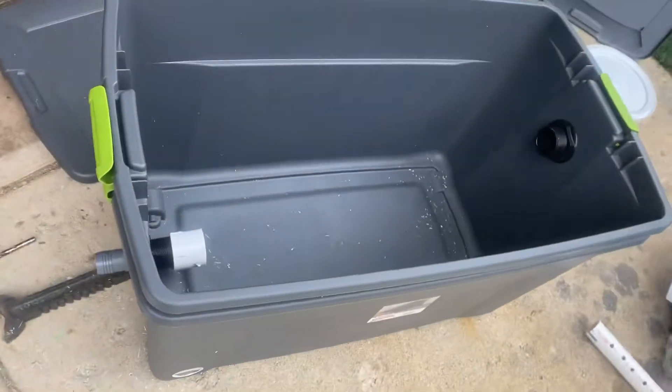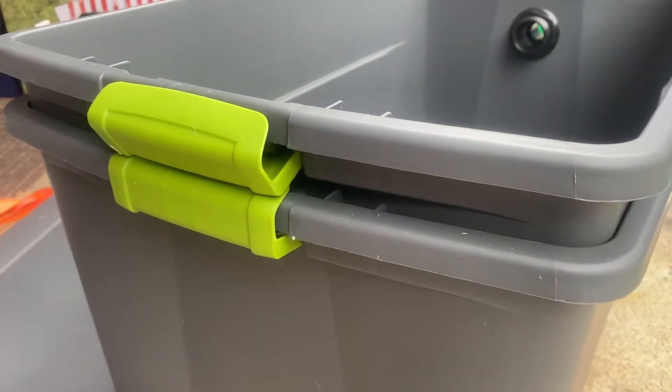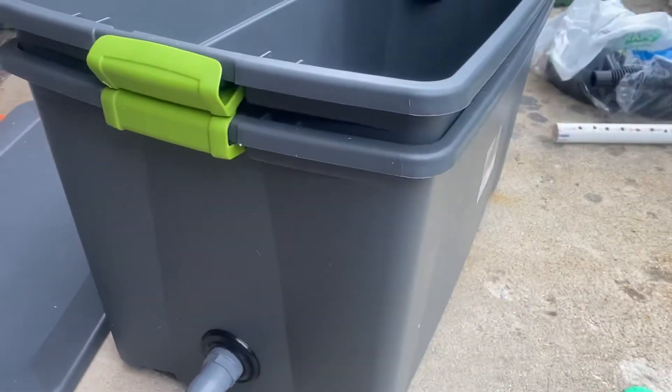This one is basically just a storage tote from Menards. I bought one that sits nicely with another one, and I'm going to make them two thick — so you need to make sure that the plastic is close together if you do that.